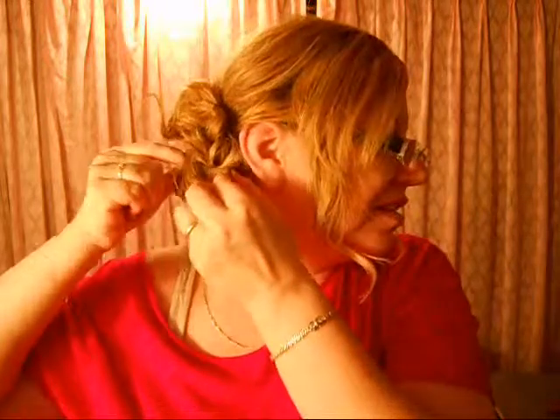There we go, and then we can kind of pull some out, stretch it out a little bit, just so that there is that volume on the side. I see a little hair poking out.